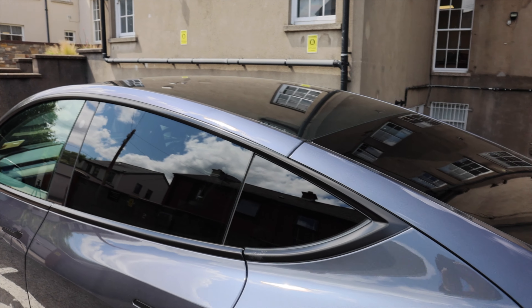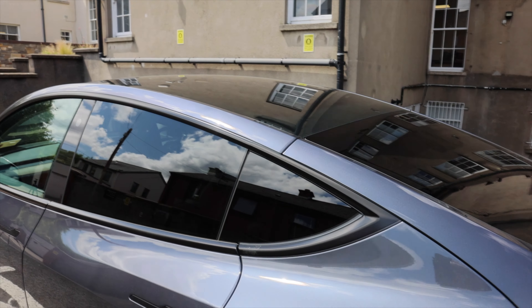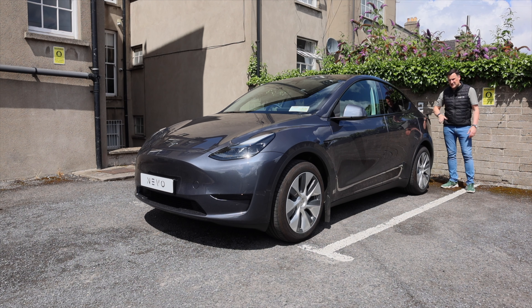The Tesla Model Y is wider, longer, and taller than the Model 3, so a lot of families and people wanting extra space are going for it. Pricing in Ireland is around €46,000, and in the UK it's approximately £45,000.